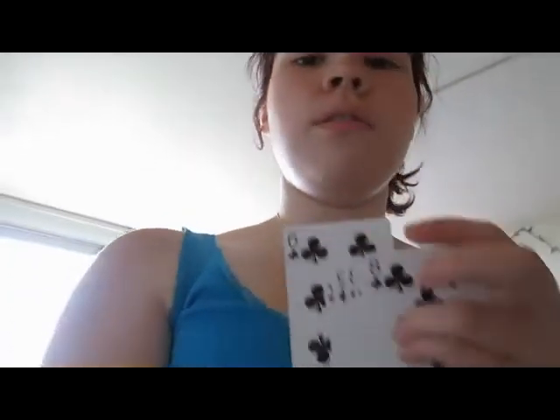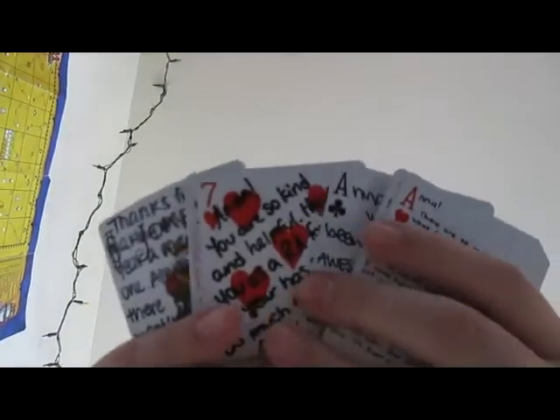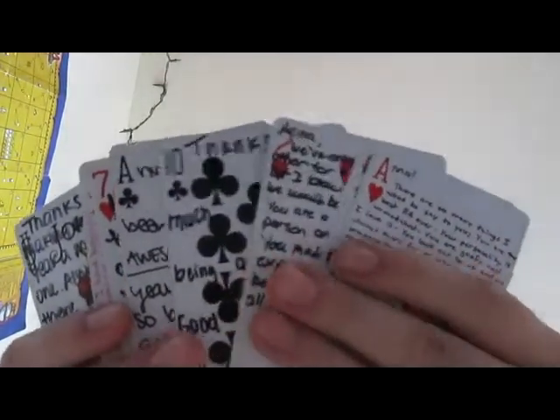One of the things we've been doing today is that we have ordinary playing cards, and we are getting people on our floor to sign them. A little gift for Hannah.